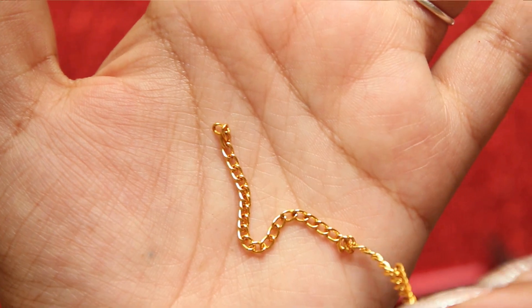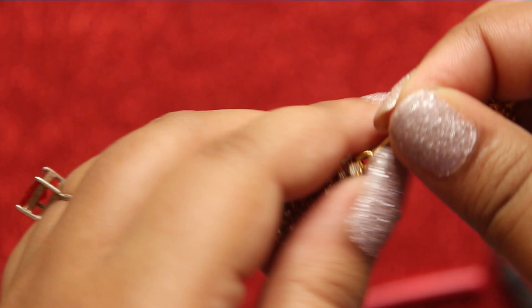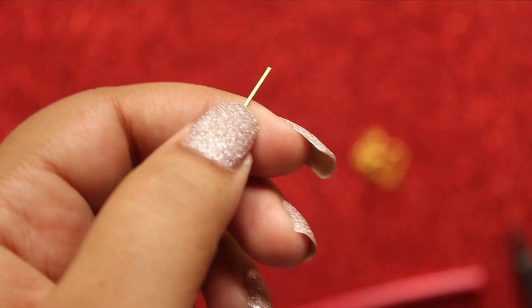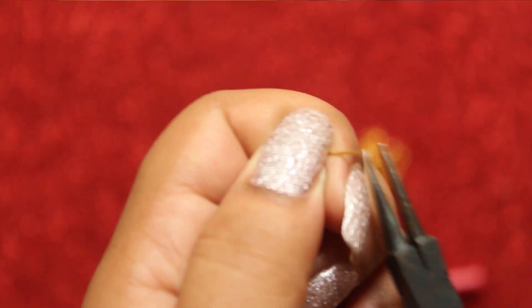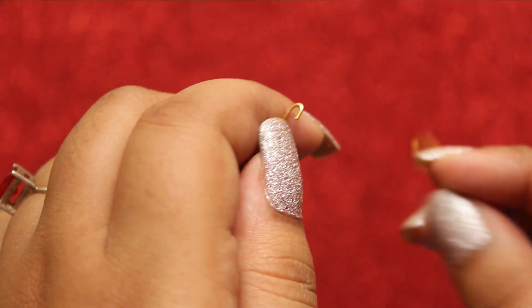Then take a gold chain and cut it into two parts. Attach one end of the chain to the bracelet, and do it similarly with the other chain as well.